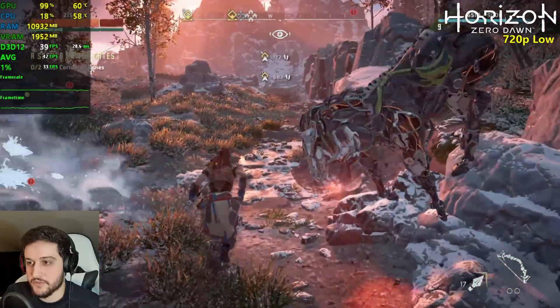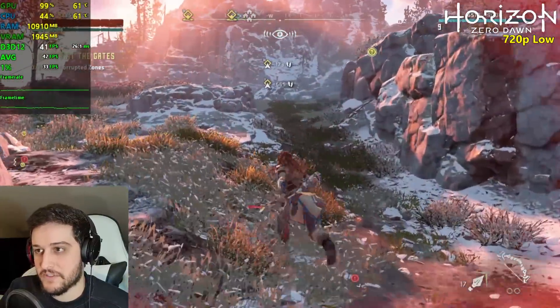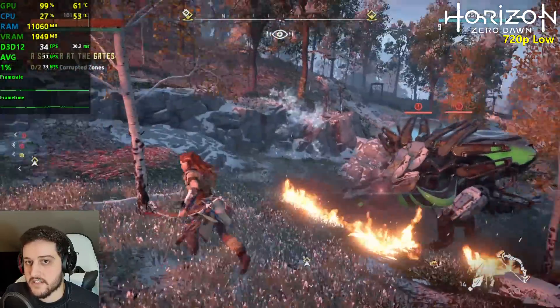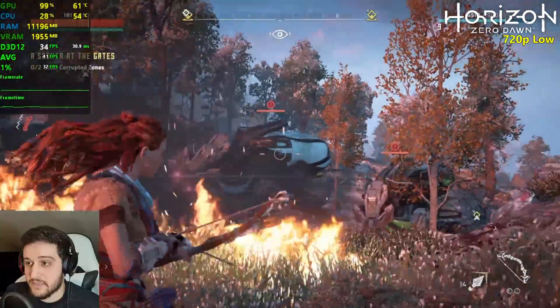I wonder if it will drop from 30 FPS. 35 there, 40. Fire effects — 33 minimum, not bad. If you lock it to 30 FPS, it's still playable.